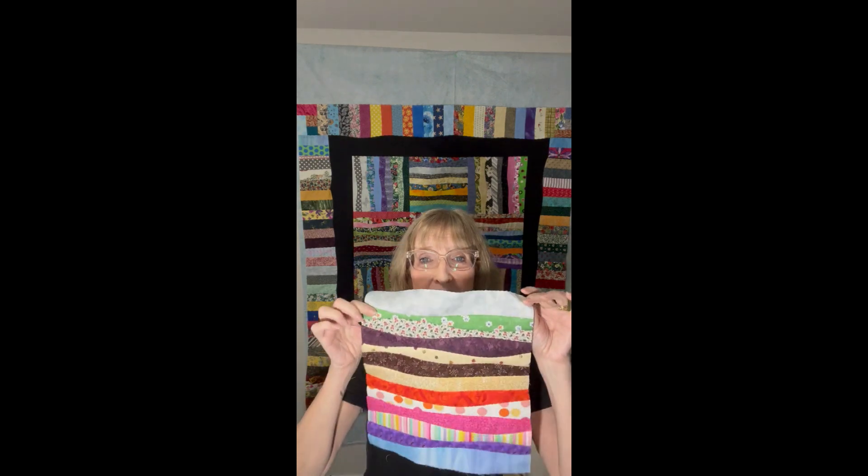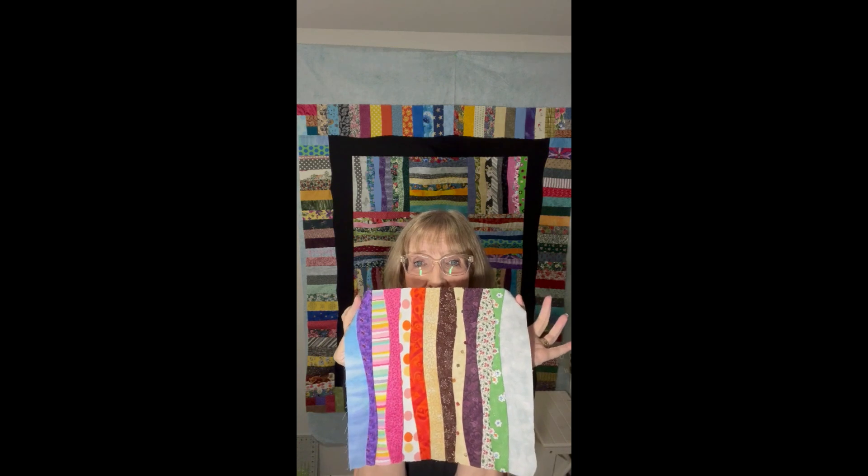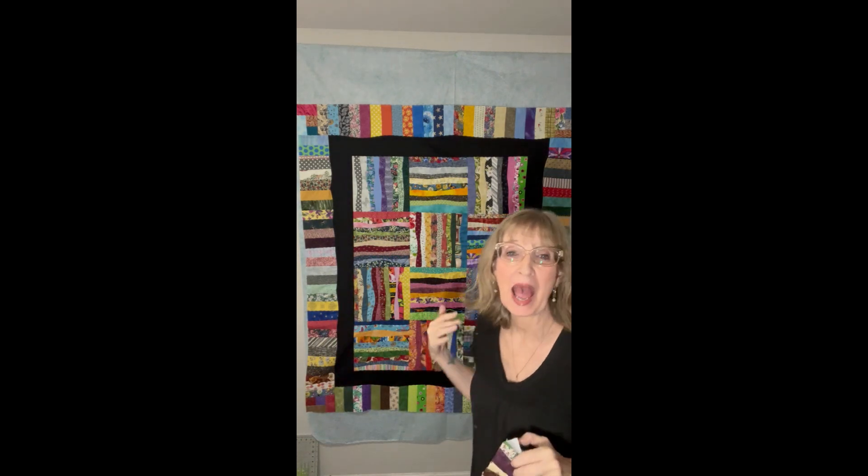Hey everybody, it's Suze from Revelation Quilts. Have you ever tried curved piecing? We are going to learn how to make this curved piecing piece today, and then we're going to make a whole quilt with it. You're going to learn a new skill here if you've never tried curved piecing before, and I'm going to take you through the very details of how to get the best results in your curved piecing.